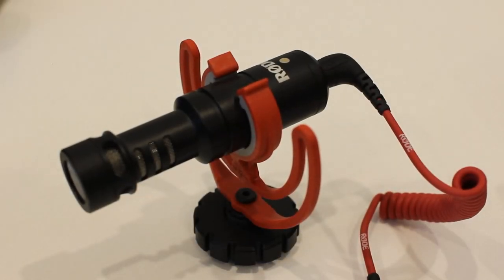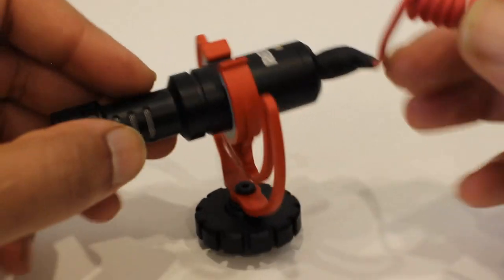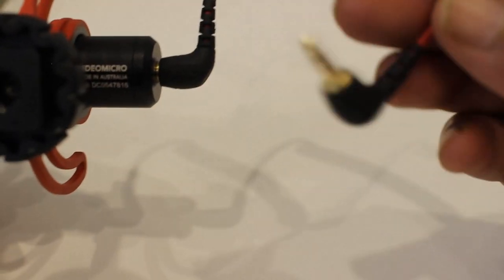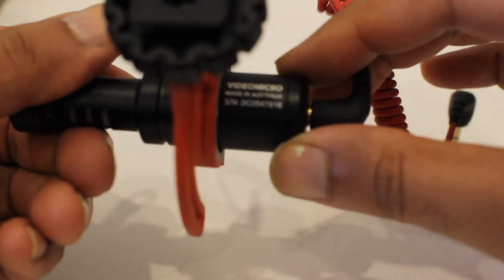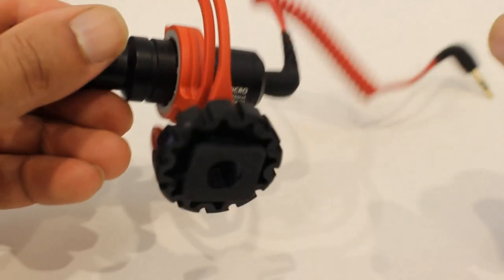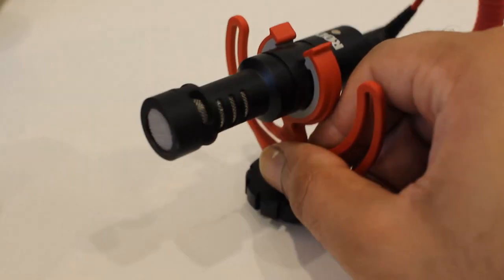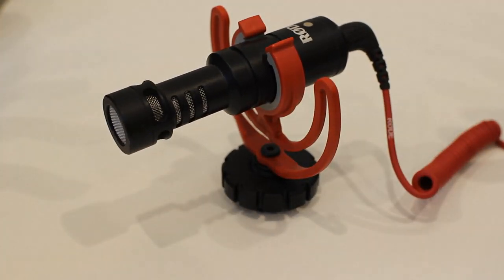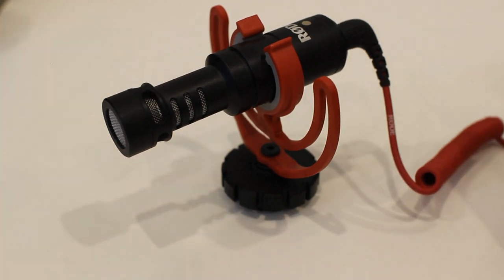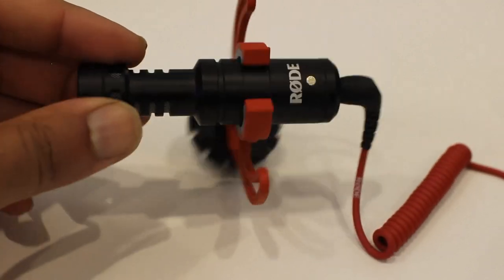The next mic we're going to test is the Rode Video Micro. It is a shotgun mic that comes with a short cable to connect to your DSLR. It doesn't come with any adapters — it comes with the mount, the holder, and a windscreen dead cat, which I haven't used yet. If you shoot outdoors it's a great help, and when I do use it I can give a better review. We're going to try this mic out on the exhaust now and see how it goes.